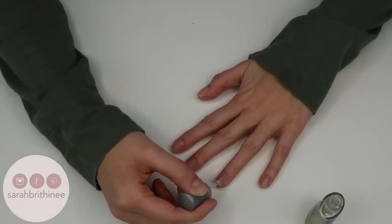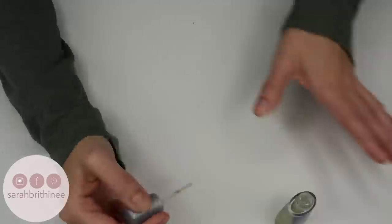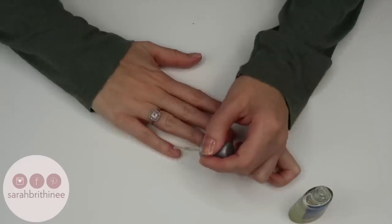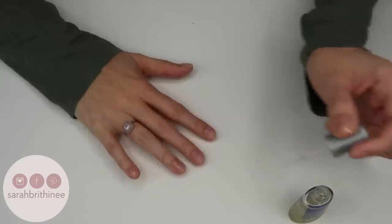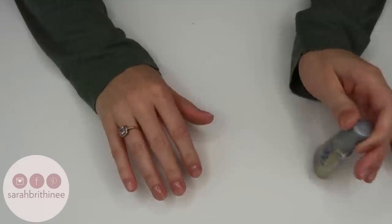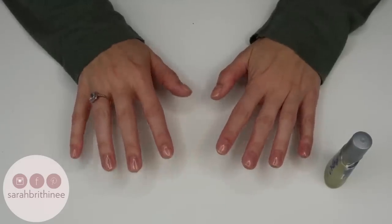Now that my left hand is painted, I can paint using my left hand — my dominant hand — so I'm more comfortable having wet nails on the other side. I'm still using the same techniques for the easiest application. I'm going to let that dry and I'll be right back. While painting, I'll often do computer work because I can type on a keyboard without messing up my nails — that way it's not just a huge time sink.